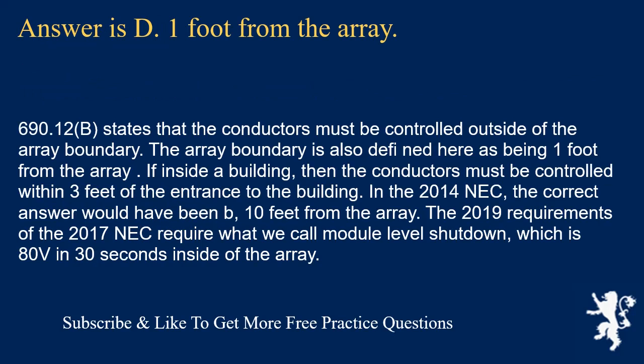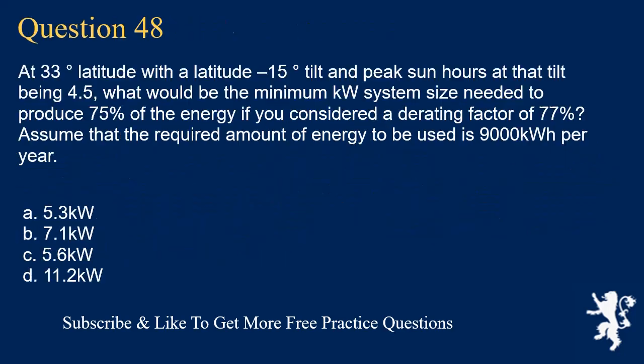Question 47: Per 690.12(B), conductors must be controlled outside of the array boundary, which is defined as one foot from the array. If inside a building, conductors must be controlled within three feet of the entrance to the building. In the 2014 NEC the correct answer would have been 10 feet from the array. The 2017/2019 NEC requirements call for module-level shutdown: 80 volts within 30 seconds inside the array boundary.